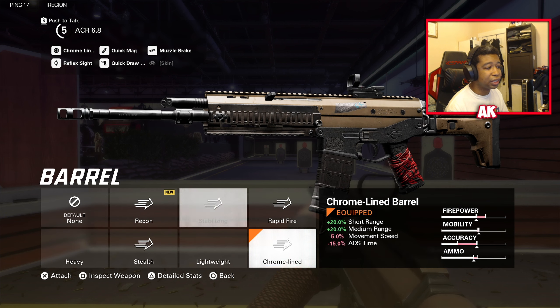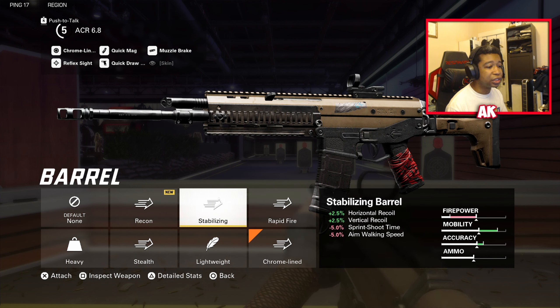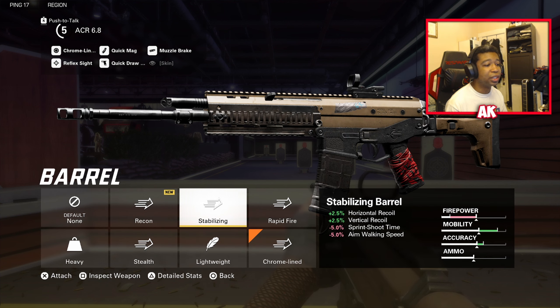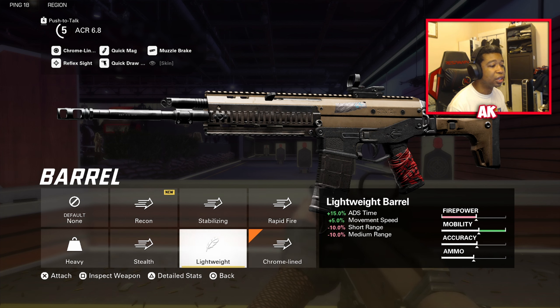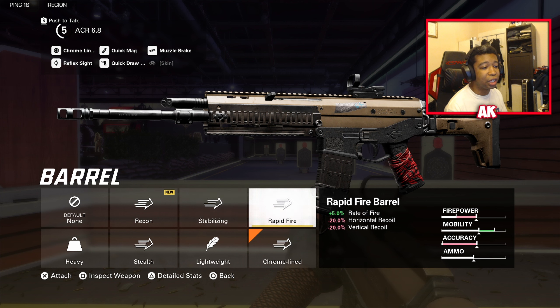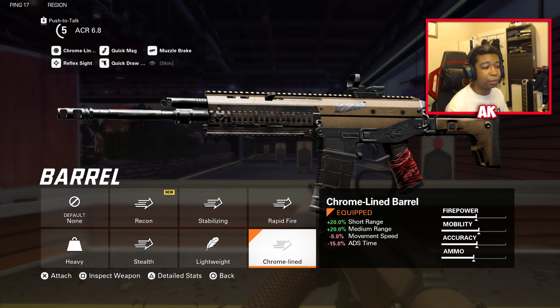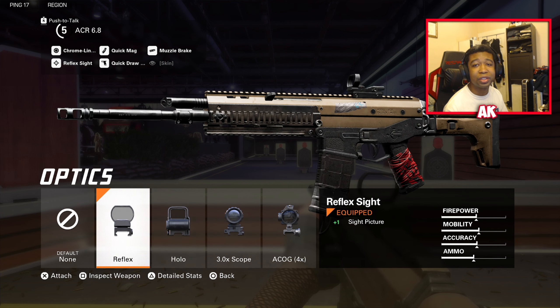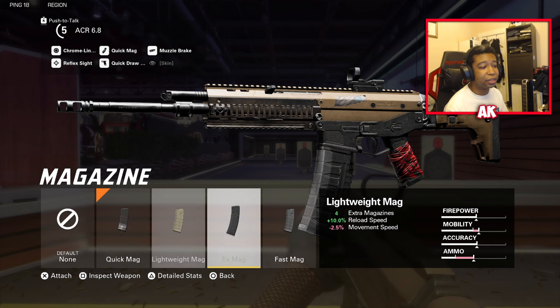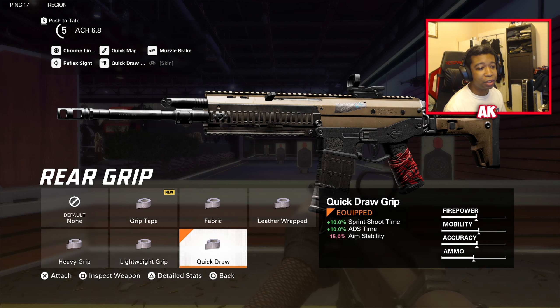My barrel of choice is the Chrome Line for the extra range, at the cost of a little short-to-medium range performance. You can also use the Stabilizing barrel and swap out the muzzle for the suppressor to get extra range that way — both are very good options. You basically want to build this one for long-range damage and stability. Optics is going to be the Reflex Sight — I love using it on this weapon and it absolutely helps at long range. The magazine is going to be Quick Mag, which is more than enough. The rear grip is Quick Draw — sprint-to-shoot time and ADS time are very important on this weapon.